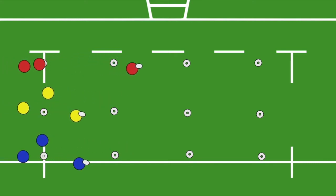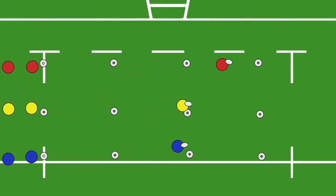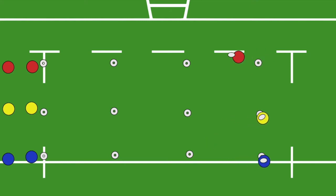Coaches can mix up the challenge by changing the distances and angles between cones. Along with evasion, think how you can introduce some passing, kicking, and further movement skills into your relay races.